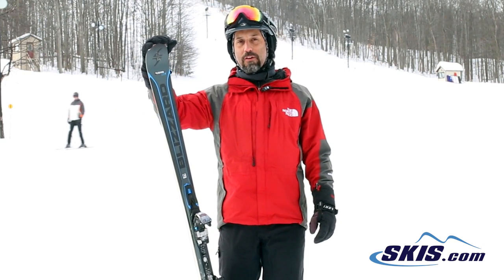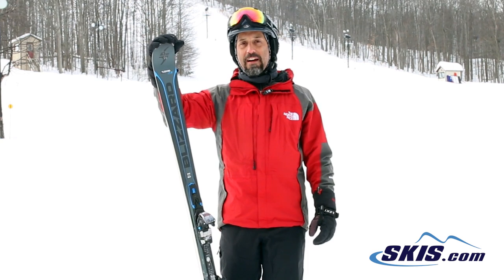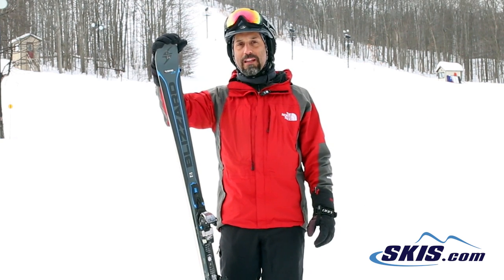Hi, I'm Steve. I just got off the Blizzard Quattro 8 CA. I give this ski 5 out of 5 stars. Really good ski for beginner, beginner moving into intermediate.